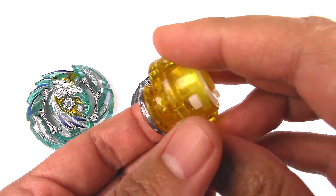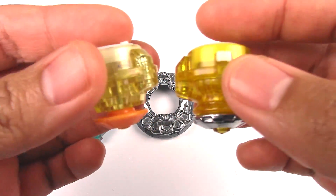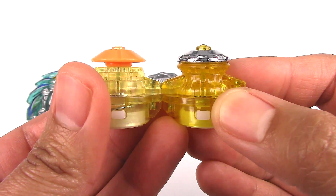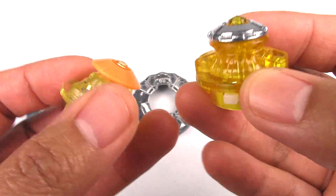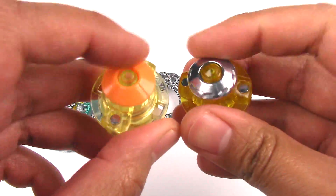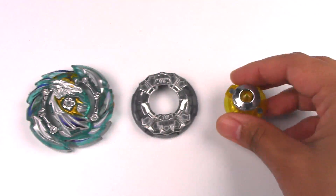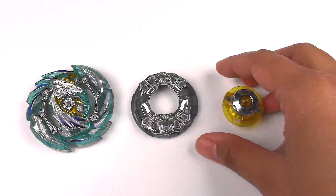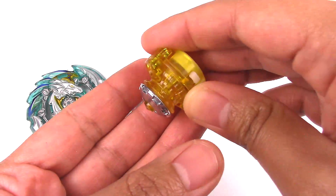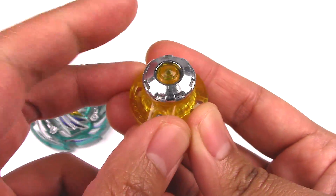The new driver is called Low — LW for Low. It looks very similar to Eternal, which is right here. Eternal is a pretty short driver. Low is supposed to be lower than it, or just very slightly taller — they're really close in height. They both have the same free-spinning frame, but Low has a metal plate on it. I think that would really help with stamina, kind of like Orbit Metal. It's also called Low because it has a lower center of gravity, not just because of the height. Really, really interesting.